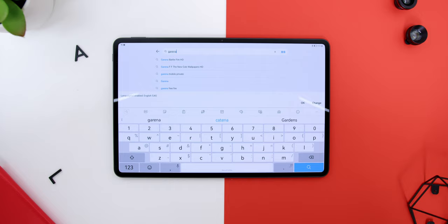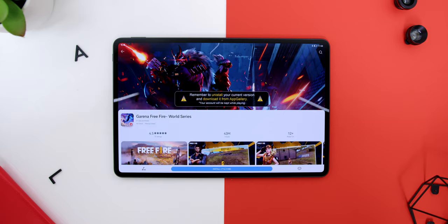Speaking of performance, it ran great on games like Asphalt 9 and PUBG Mobile. However, if you're not into high-intensive games and prefer a fun multiplayer experience with family or friends especially during MCO, there are tons of multiplayer game options on the Huawei App Gallery including Garena Free Fire, Slam Dunk, and Minimo.